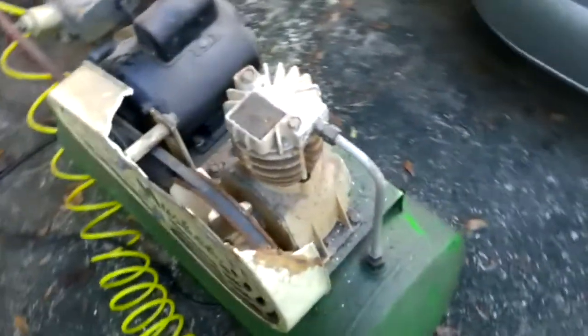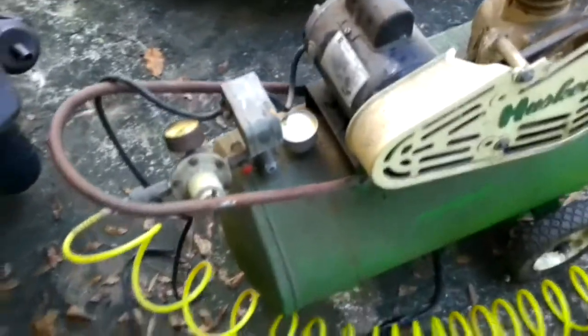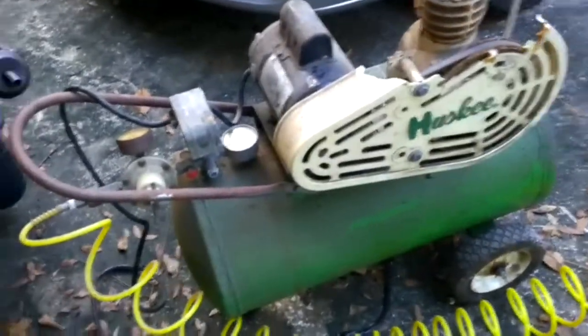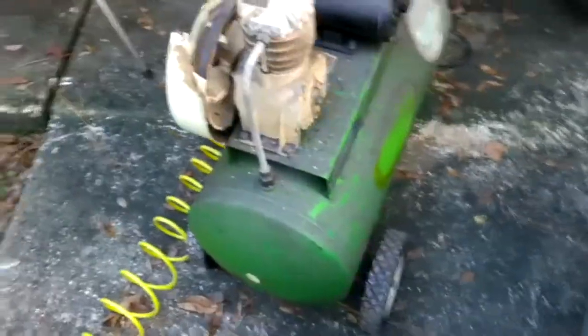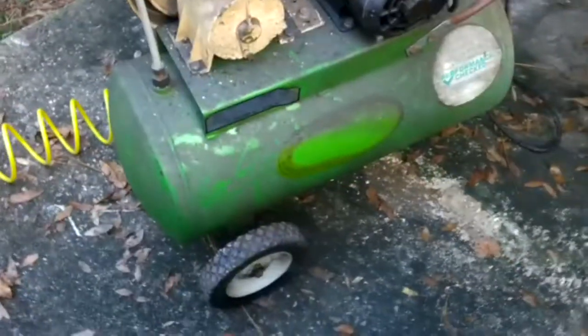Hey guys, ShadeBear1000 here. I wanted to show you something I got. It's not really a yard sale find or a flea market find, but kind of. This has been at the shop where I work for over a year and a half now, and the owner — my boss — I asked him what he wanted for it today and he said you can have it.